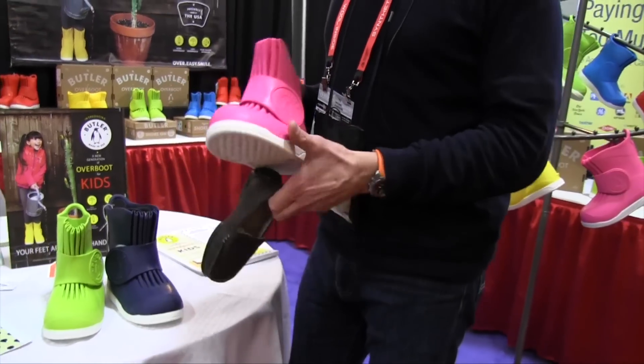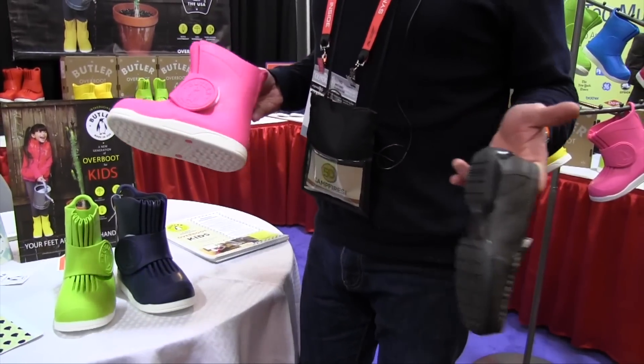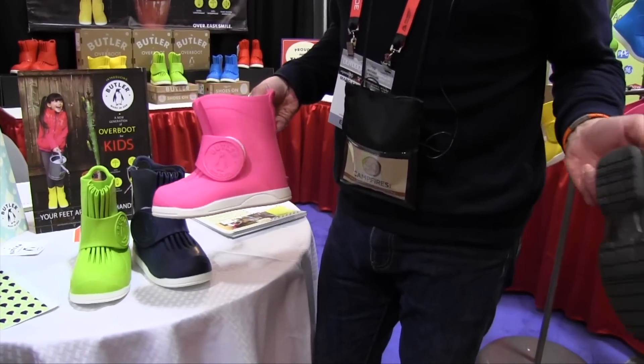The child simply dons the boot over his shoe. And once he or she gets to school or their destination, they just take the boot off — and they're already wearing their shoes.